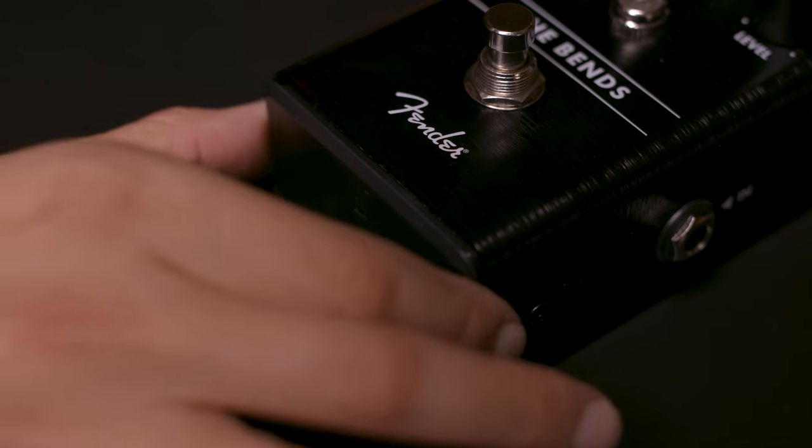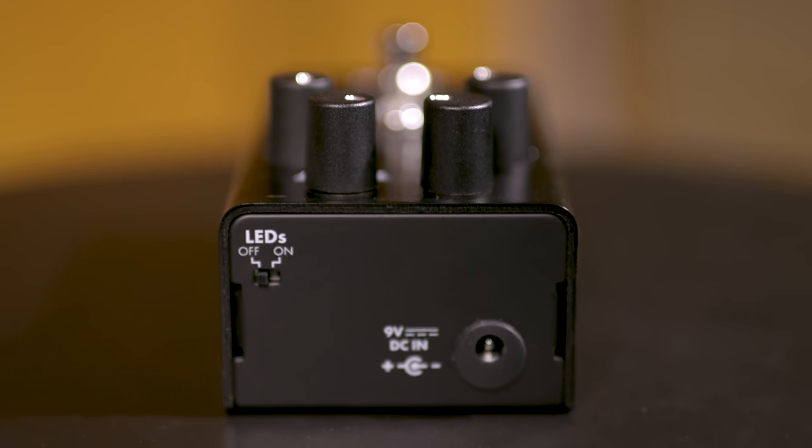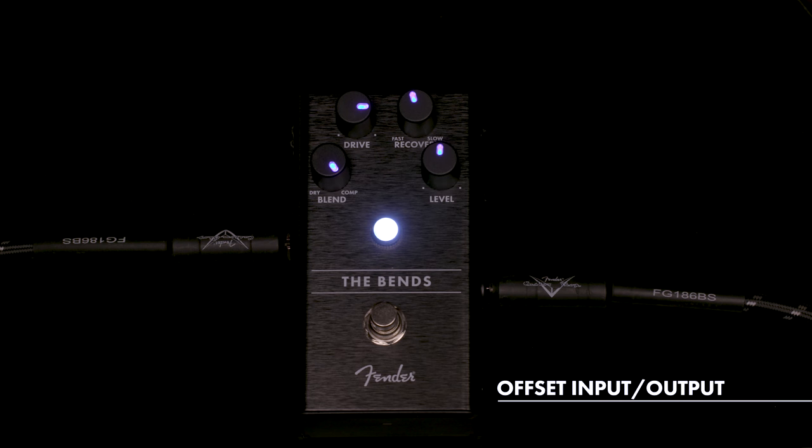One of the great things about the Benz pedal and all the new Fender pedals is we really thought about players in live situations. It has a door at the bottom that's easy to flip open, so you can put your 9-volt in really quickly if you've got to change it on the fly on stage. It's also got glowing knobs, which is great if you need to see where everything's set on stage. You can switch them off in the back to preserve the battery. For big pedalboards, the inputs and outputs are at a slightly different angle so pedals can sit closer together.